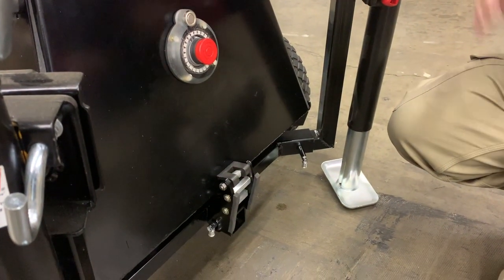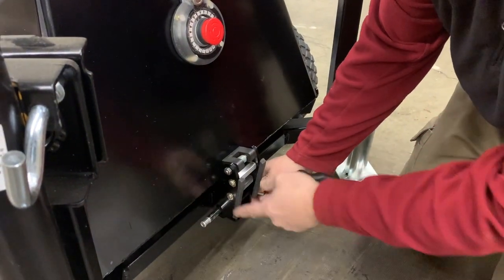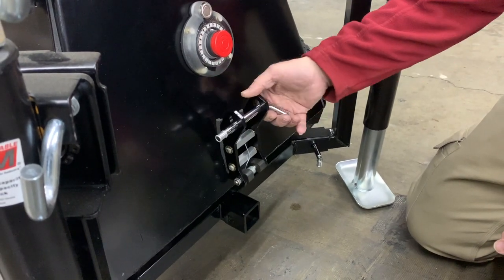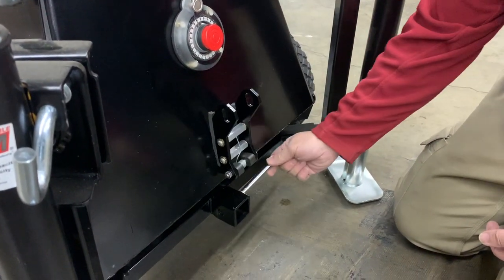Before you start your machine, once you've got it in place, you want to disable the rotation lock. You pull the pin out and this will come up. Do not put your pin here — centrifugal force while the machine is turning will make it come out. Keep your pin down low like this.